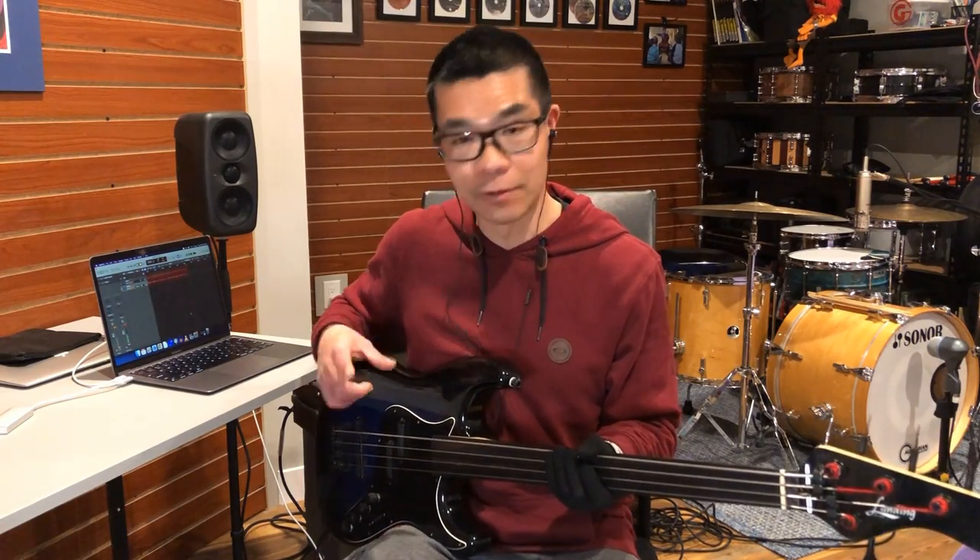The next effect for fretless bass — can't go without it — is the chorus sound. Now everyone wants to copy that Jaco Pastorius tone. He initially, as I understand it, got that tone by using a rack-mounted MXR delay unit, setting a very, very short delay time and having a dry/wet rig — he was able to create that chorusing effect. Within the Line 6, I'm just going to use a run-of-the-mill chorus modulation pedal.